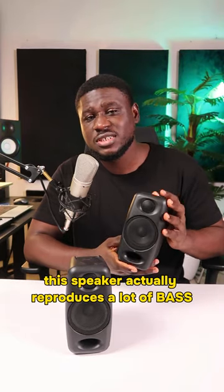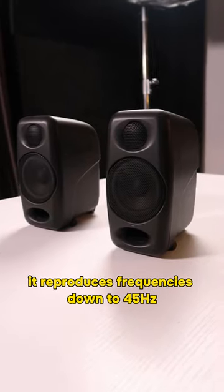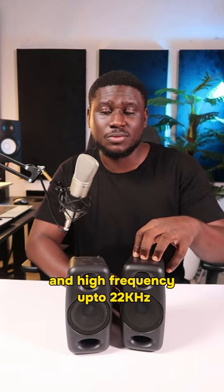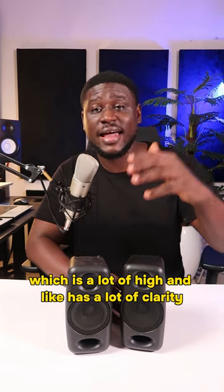This speaker actually reproduces a lot of bass for its small size — it reproduces frequencies down to 45 hertz, which is a lot of bass, and high frequencies up to 22 kilohertz, which is a lot of high end with a lot of clarity.